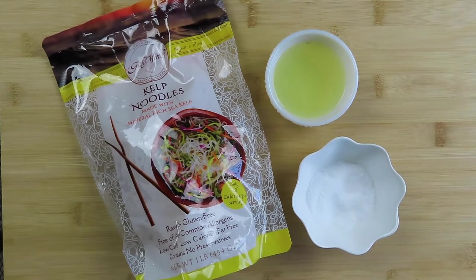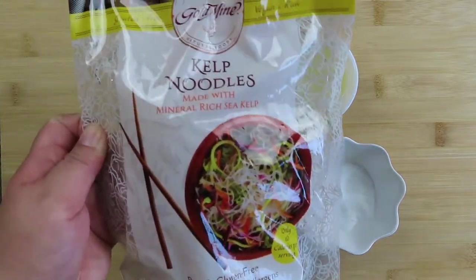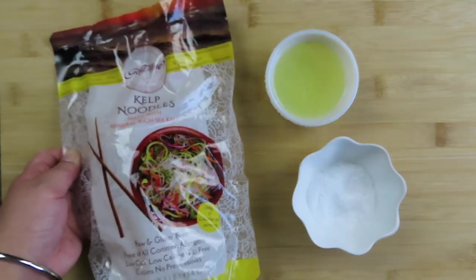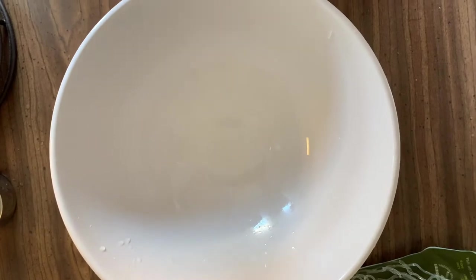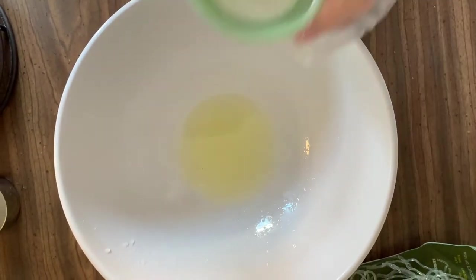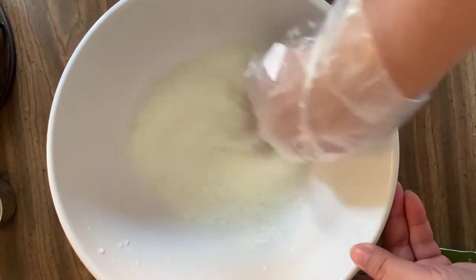For the noodles, you need one pound of kelp noodles, one fourth cup of lemon juice, and one tablespoon of baking soda. To soften the kelp noodles, in a separate large bowl, mix in the lemon juice and the baking soda and mix together for about 30 seconds or so.